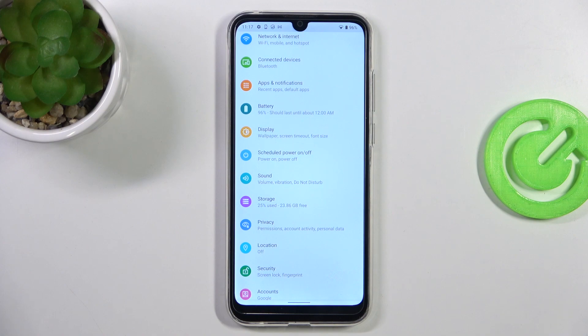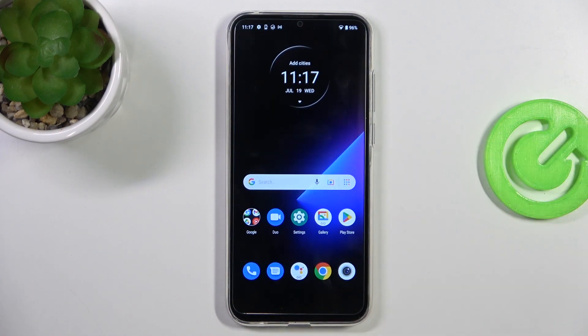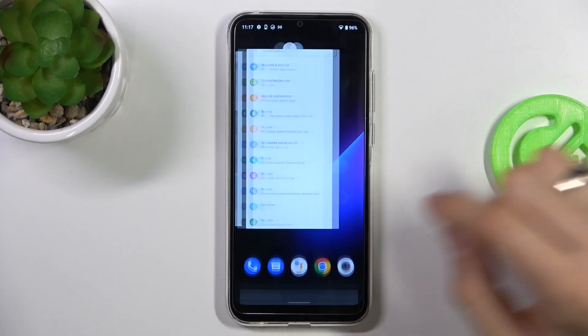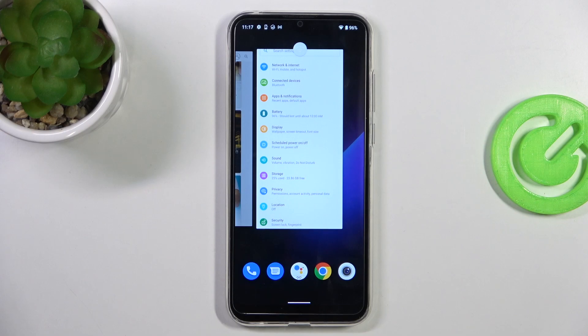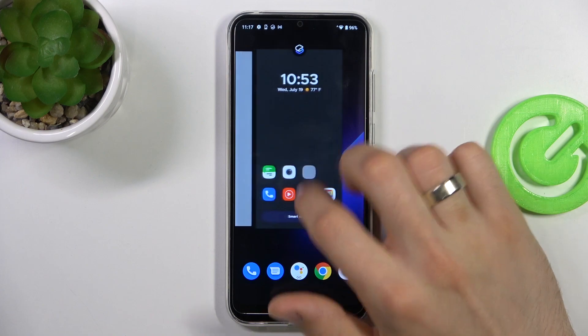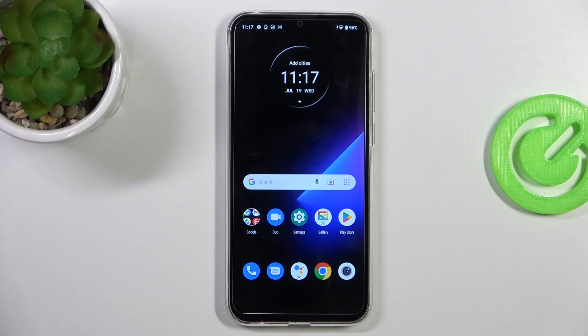The next step to improve system stability is to open the Recent Apps. To open it, swipe from the bottom up and hold, then release your finger and remove all applications from the recent apps. Cool, that's it.